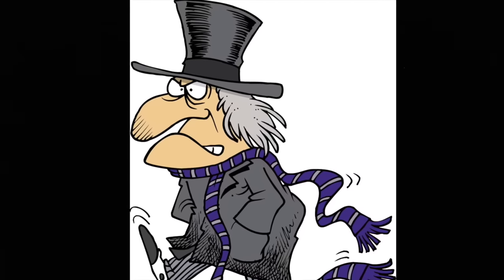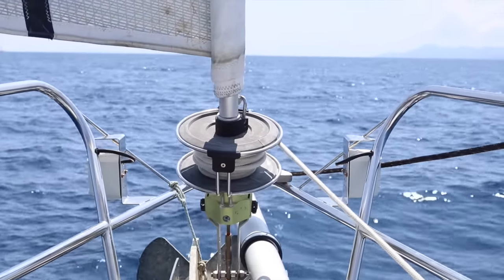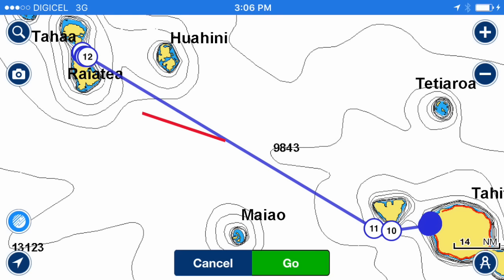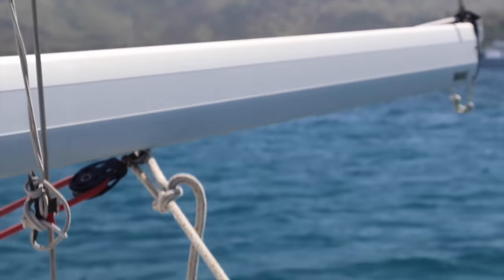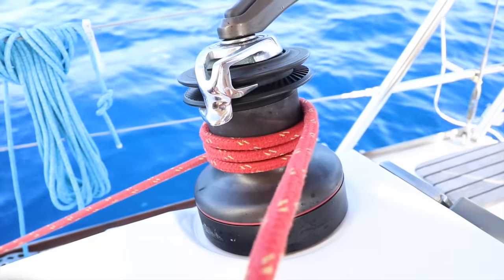If the wind is dead ahead going downwind, you have to zigzag on a broad reach course — this is called jibing. To do this safely: throw in the headsail, release the boom preventer, bring the main to the middle, adjust to your new course, let the main back out and attach the boom preventer, put the whisker pole on the other side, and let the headsail out the same way as before.